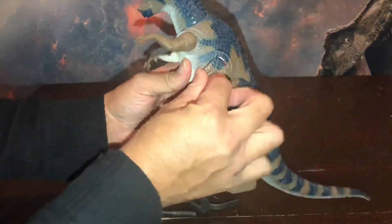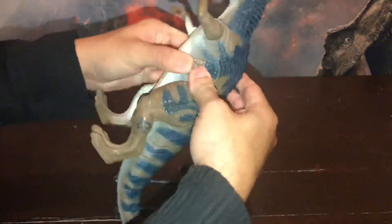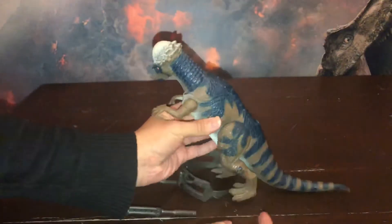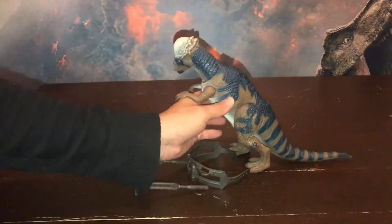Para colocarle el daño, para que se inserte, es muy difícil ya que al ser tan duro, encastra de una forma que no es fácil.